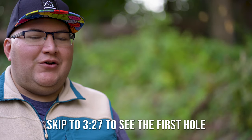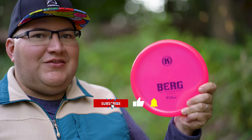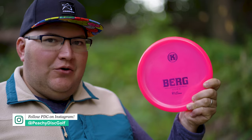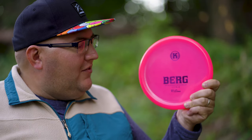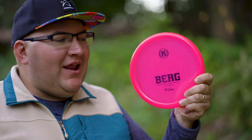One of the most popular approach discs if you look anywhere online is going to be the Castaplast Berg. This disc has gained a lot of notoriety recently. The numbers are 1, 1, 0, 2. So a one-speed approach disc, similar to the Glitch, but where the Glitch has seven glide and just stays in the air for days, the Berg is listed as only having one glide — it just falls straight out of the sky.